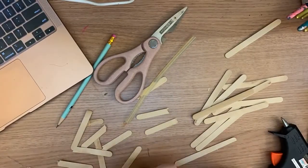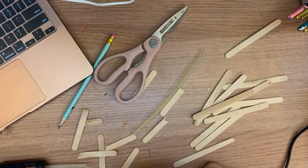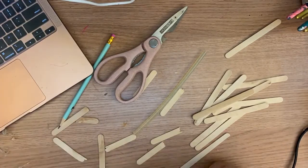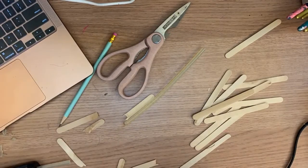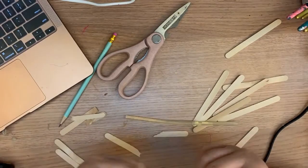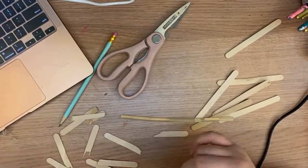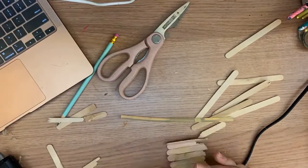So now moving on to Shrek's hut. I used popsicle sticks to do this and as you can see I actually cut the popsicle sticks in half with my hand because my stage is on the smaller side, so I needed to make it a little smaller. I cut the popsicle sticks with my hand because I wanted to maintain that rugged, unkept look — a little dirty.